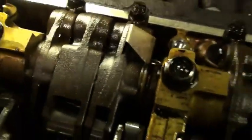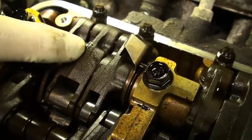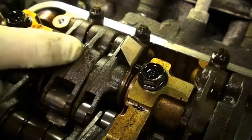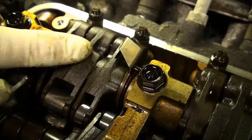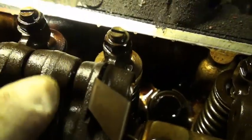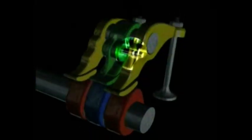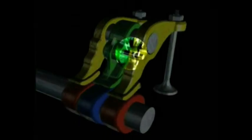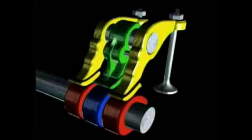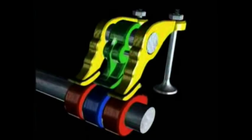Normally these rocker arms are just going up and down based on those cam lobes. But when pressurized oil goes through this rocker shaft, oil pressure goes into the center rocker arm — there's a small hole in here — and goes through a passage up to this end. Inside this special rocker arm there are two metal pegs that come out and go into the other rocker arms, so these outer rocker arms become locked to the center rocker arm.